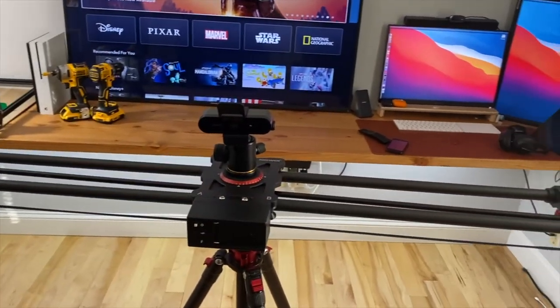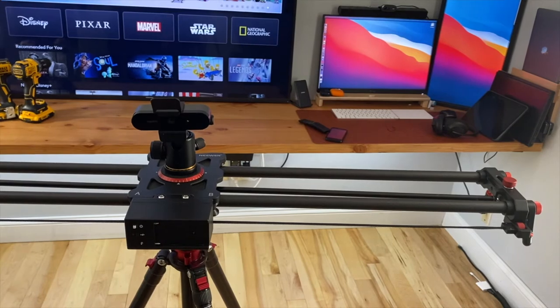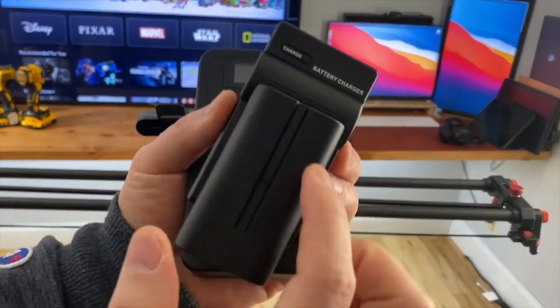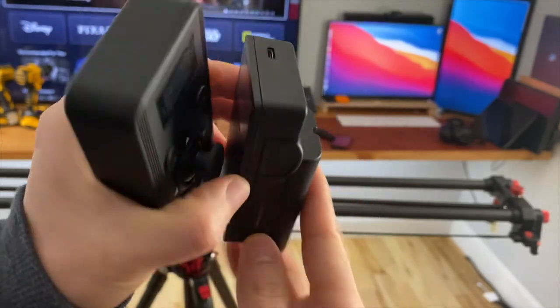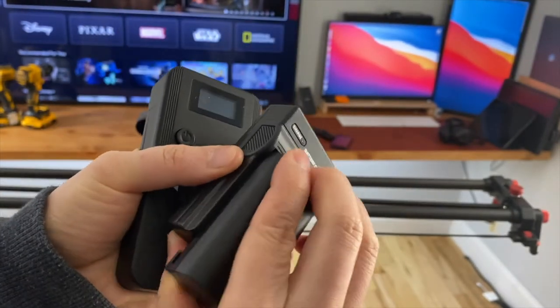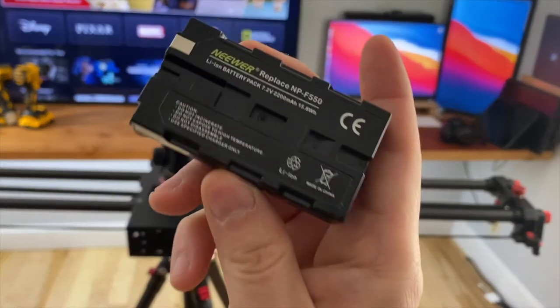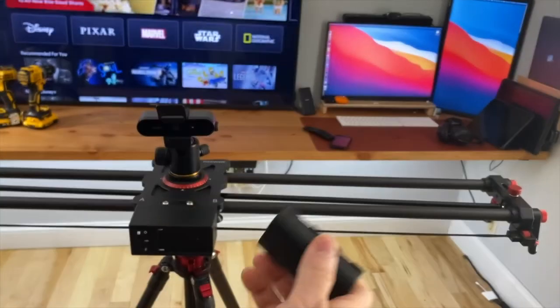New camera slider for live streaming — it is pretty cool. Let me show you how it works. This is the battery charger that came with the slider, micro USB charging interface, 7.2 volts.